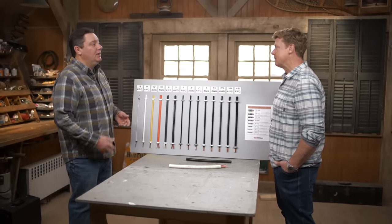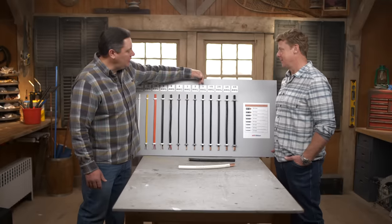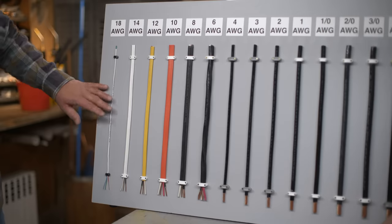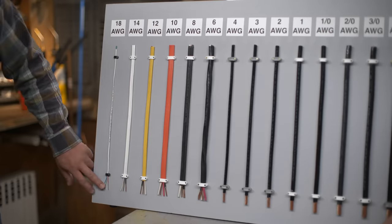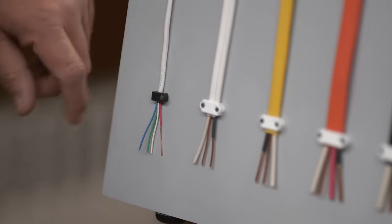So not all electricity is the same when it's running through our house? Right, we can't just run one size wire to feed everything in there. It starts off with smaller numbers and it actually runs backwards, so it gets to a certain point and then it starts climbing again. So let's start with the smallest. This is 18 gauge — in this case it's a thermostat wire and we have four conductors, each conductor is 18 gauge.